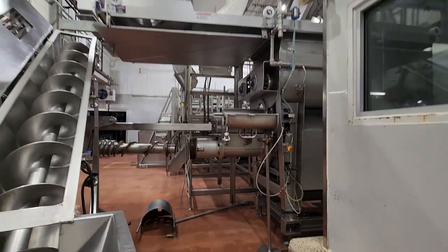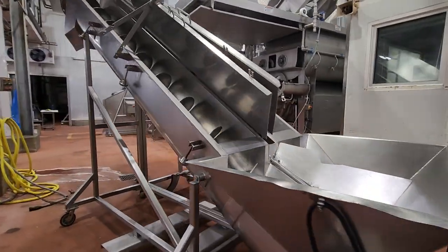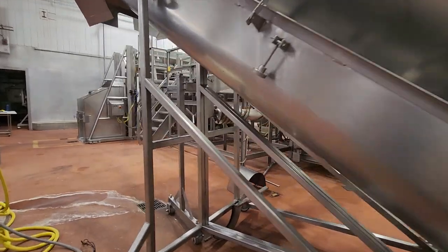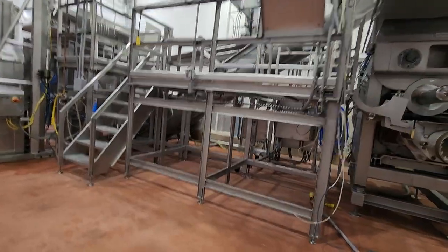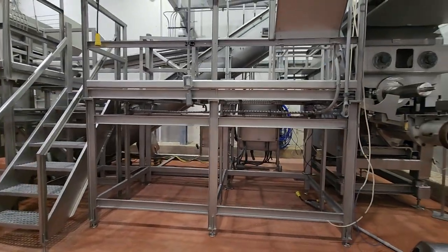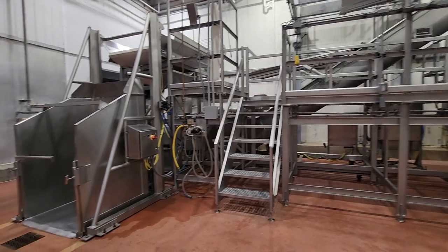Once again, this is grind room number two — entire grinding line including work platforms, available as a complete system or separated out to individual items.